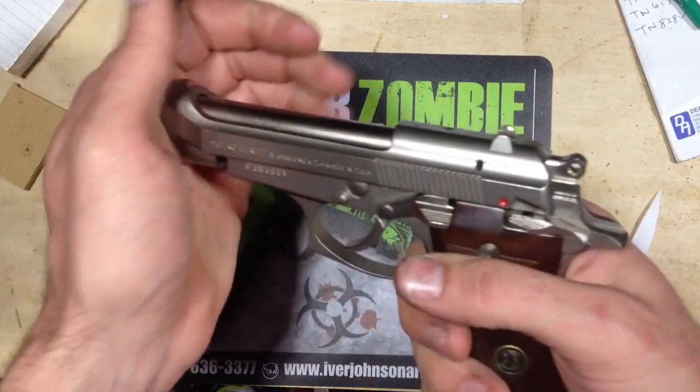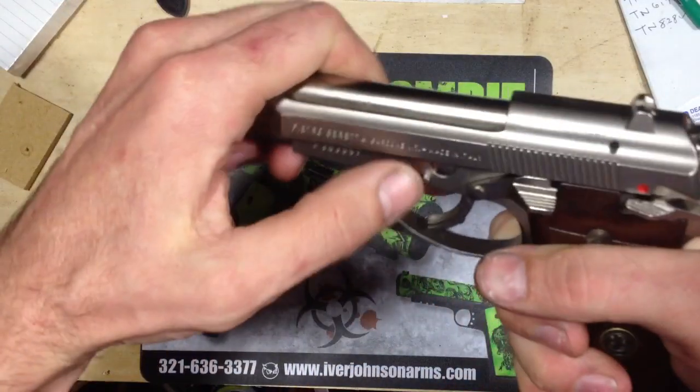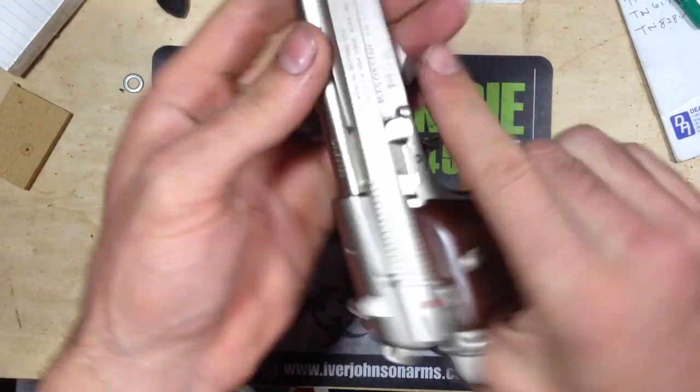And then it just goes right back in. I sometimes struggle getting this back in, so if I'm struggling... there we go, it went right back in.